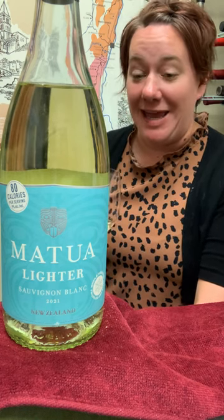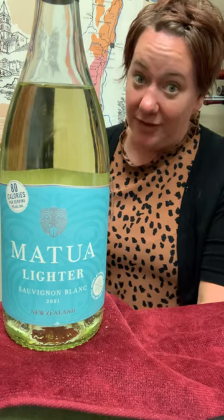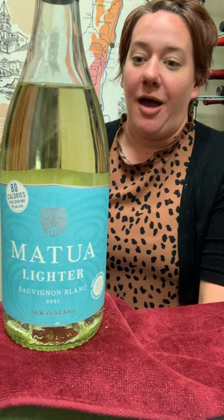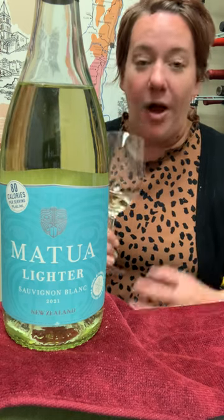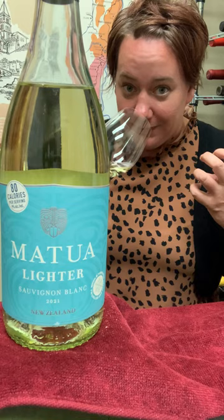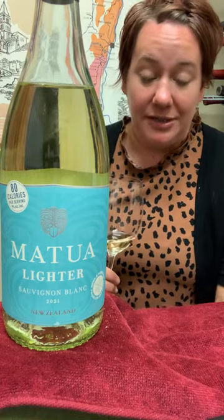Hi, it's Jill with the Behind the Bottle for Matua Lighter. This is a lower calorie, lower alcohol version of Matua Sauvignon Blanc that you know and love. What they've done is they've centrifused out the alcohol, which also maintains the aromatics. So you get all of the zesty, citrusy, vibrant aromatics that you're used to with New Zealand Sauvignon Blanc.